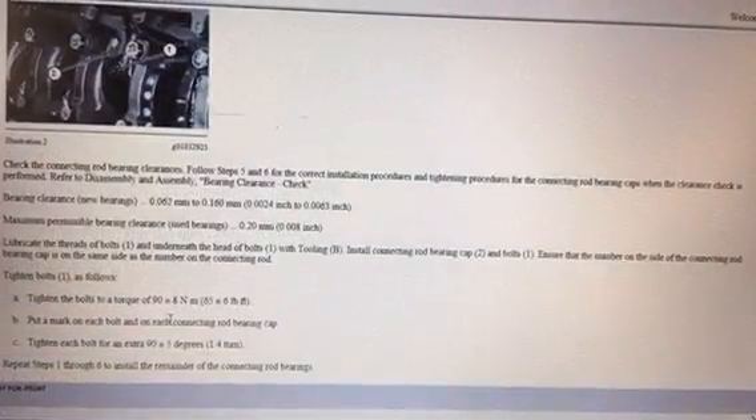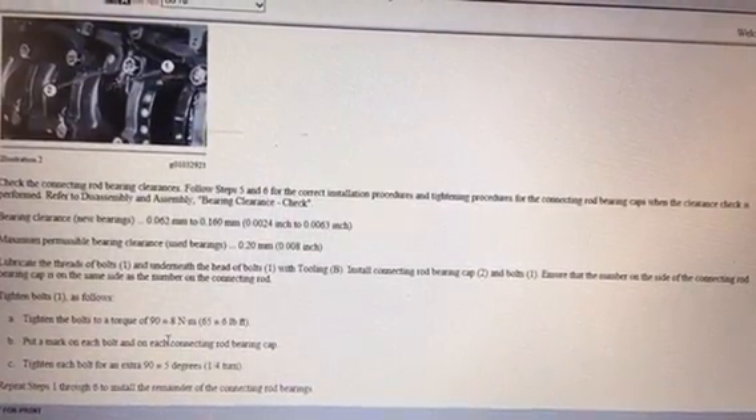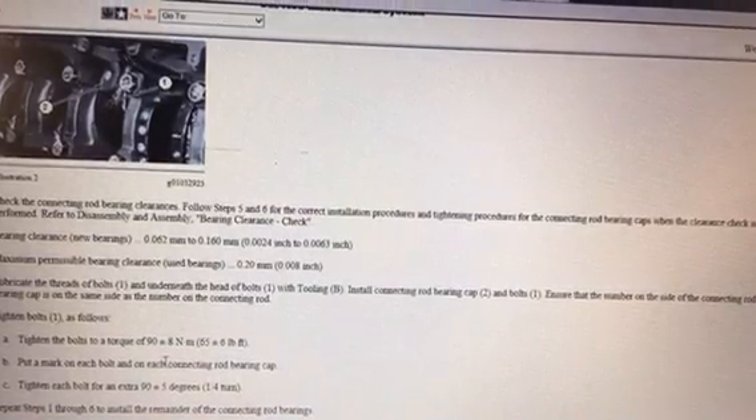Everything takes coordination — there's mechanical coordination, and then there's mechanical coordination with a camera or iPhone in your hand. Here I'm using the tool to press in the liner packs. You want to do it real slow — you don't want to send your piston shooting down at your crank. It's critical to be real careful and not score up your crank or put a big divot in it.